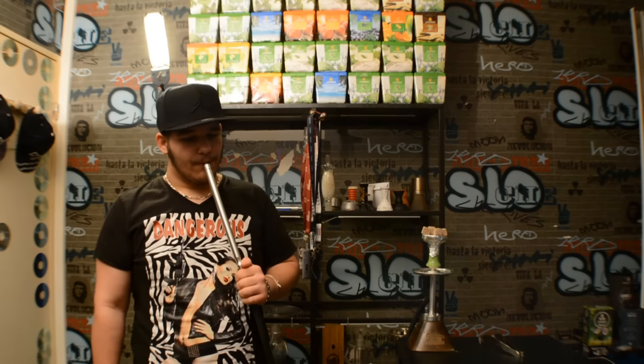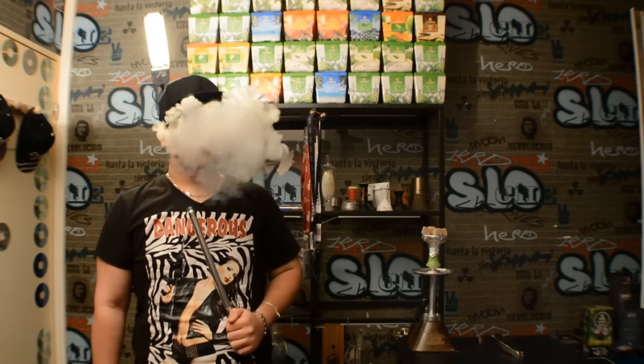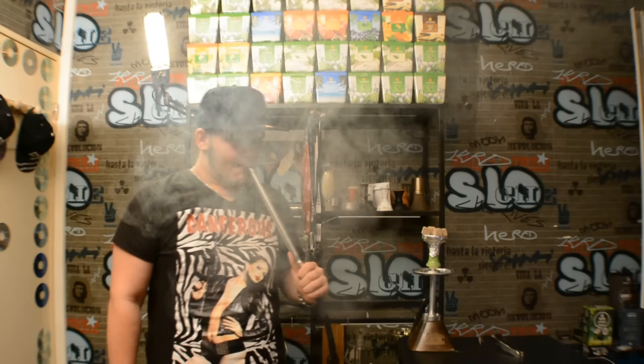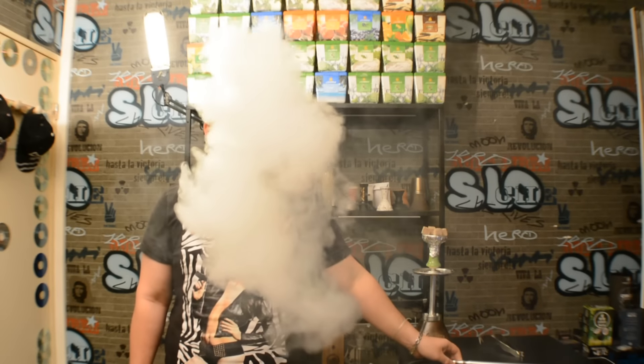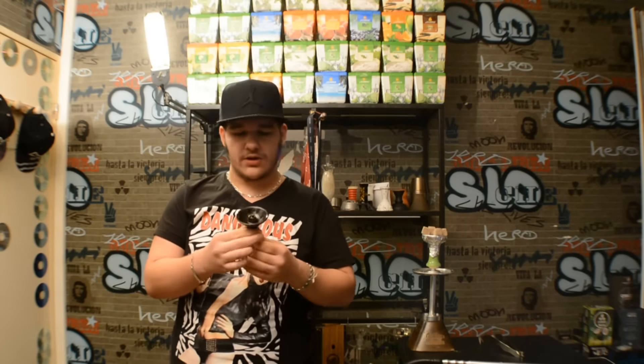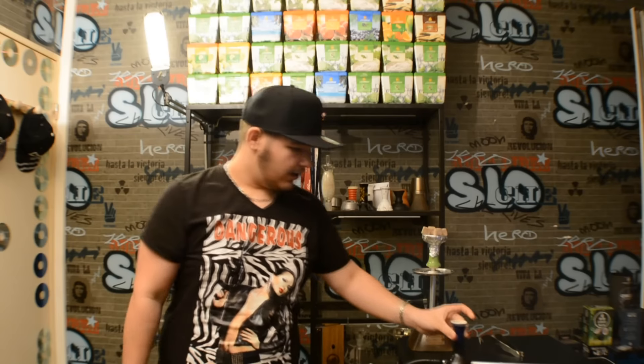Au niveau du tirage, comme vous pouvez le voir, c'est très fluide et ça fume très très bien. Au niveau de ces rainures, c'est parfait, ça change. Et c'est plutôt agréable au niveau esthétique, moi j'aime bien, c'est vraiment joli, c'est assez stylé.